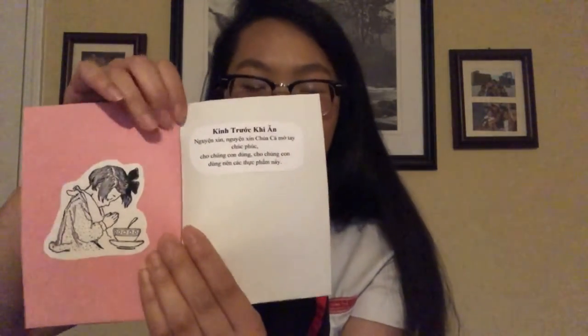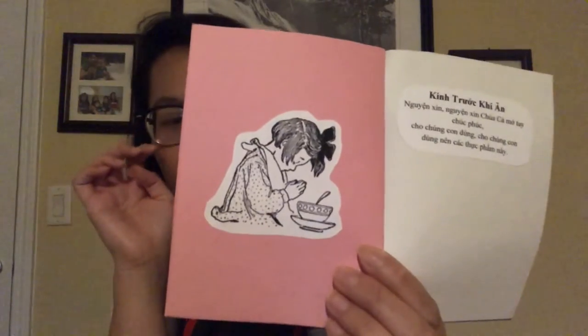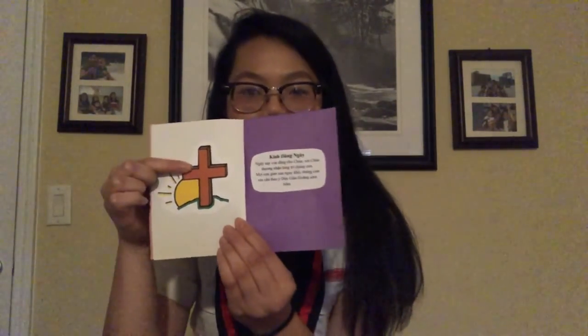The next page is Gin Juk Giang — that's the prayer you say before you eat. If you guys remember, this is the prayer you say before lunch. On this page, I put a little girl praying over her food before she eats, thanking God for giving us the food. Then the last page is Gin Yang Nai — this is the prayer you say in the morning to offer up your day to Jesus or God, and I put a little sunrise and cross.